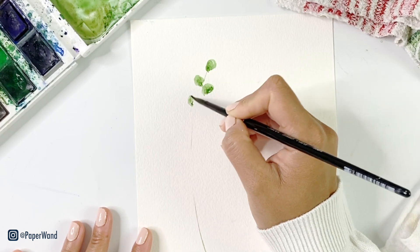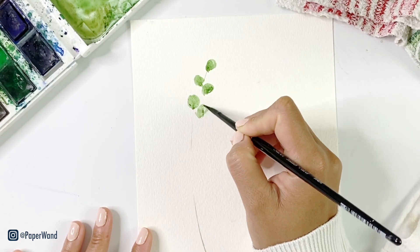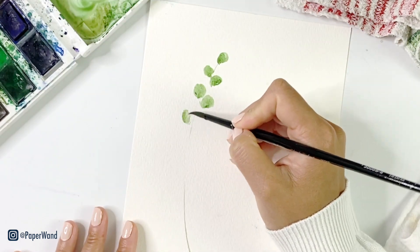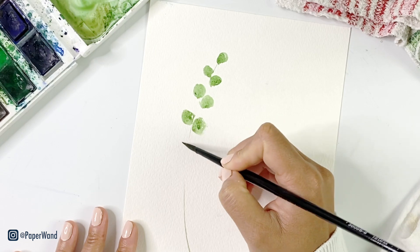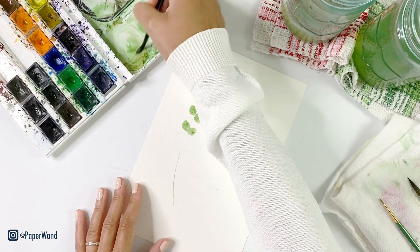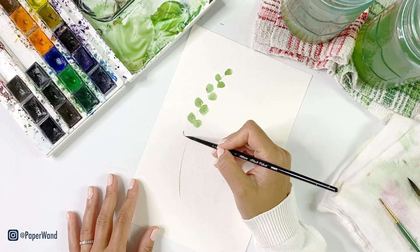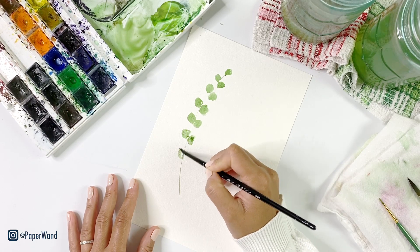This fern — I believe it's called a button fern. These leaves are roundish and shorter and they're somewhat symmetrical; one is slightly higher than the other on one side. So you can go down your stem and drop in your little leaves. I'll also link a reference image in the description below — I have a Pinterest board full of fern images so you can use that while you're painting.